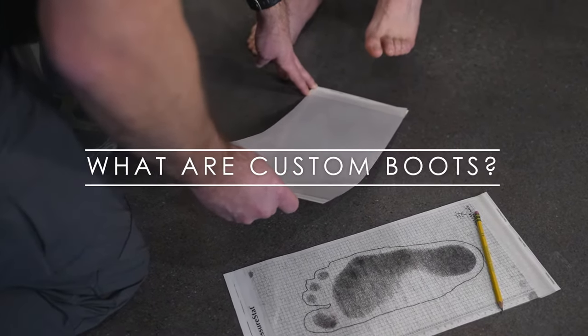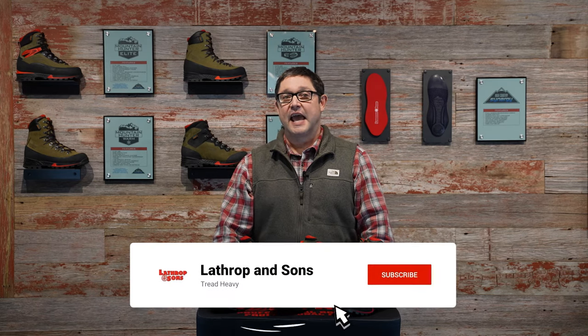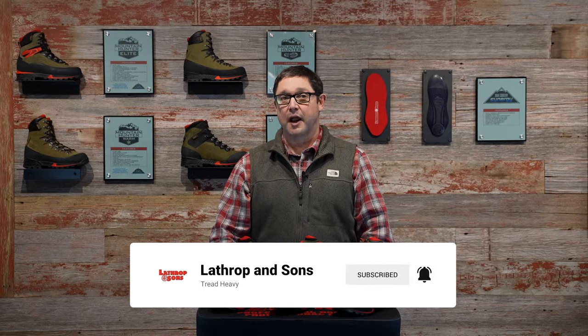The Lathrop & Sons custom boot system is a very involved process but is rather easy to do and can be done through the mail. How do you know whether or not you're a candidate for this service? Do you struggle with boot fit? Did you have a horrible experience on your last hunt with your boots? Do you have a closet full of boots and still cannot wear any of them? Are you going on your first mountain hunt and nervous you won't purchase the right boots for the environment you'll be hunting in? This custom boot system and our 3D mapping kit is your solution.